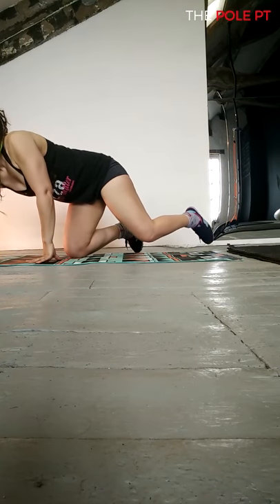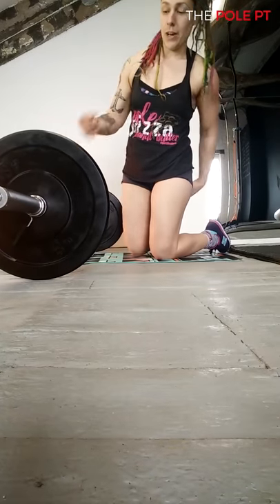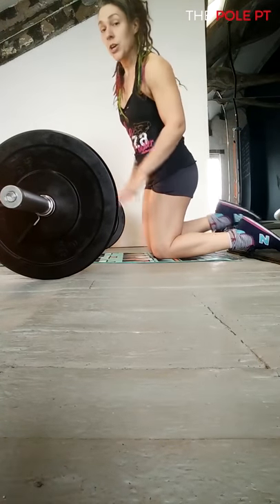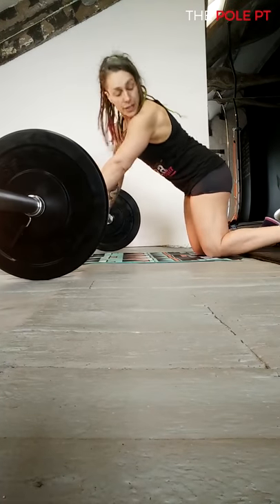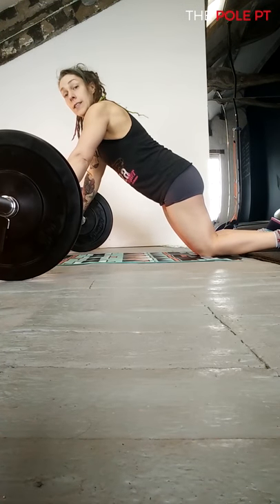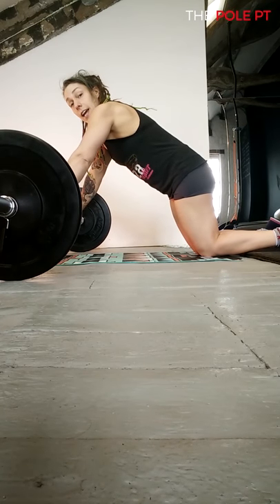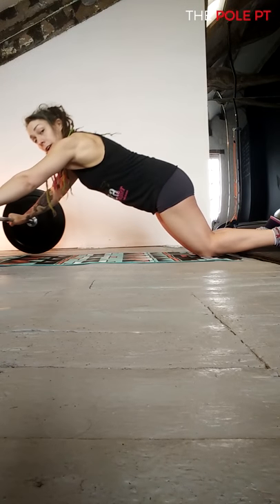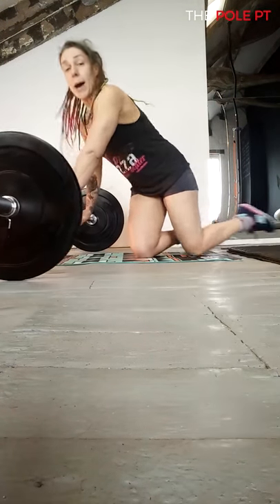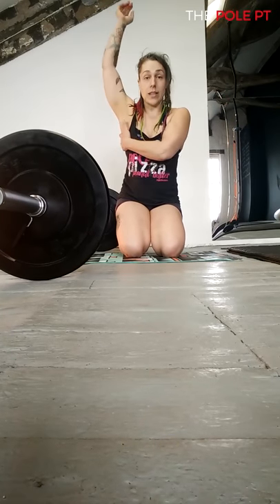If you don't have an ab wheel, you can use a barbell — as long as it's an Olympic barbell that rotates. Same setup: knees on the floor, shoulders over the bar, hips forward of knees. Pull the spine in, avoid that extension, and roll out from there. The great thing about using a barbell is that you can take the hands wider, which means you engage the lats a bit more.